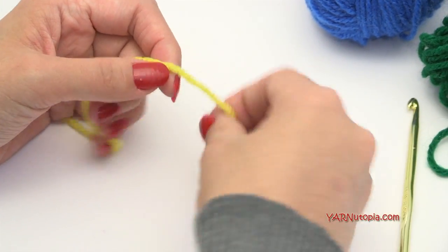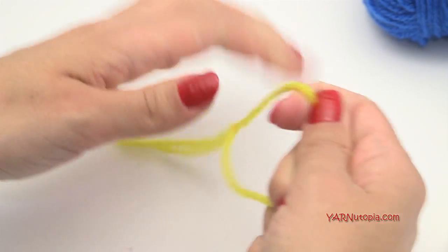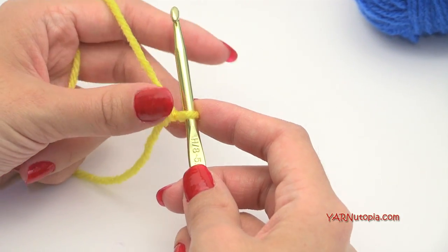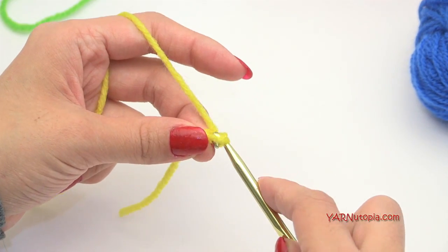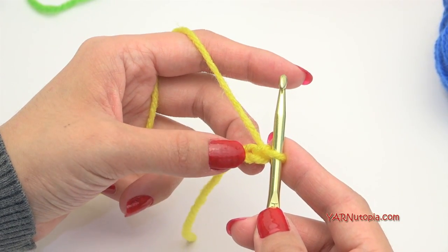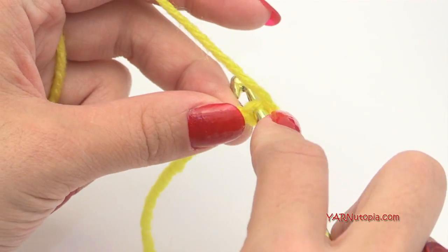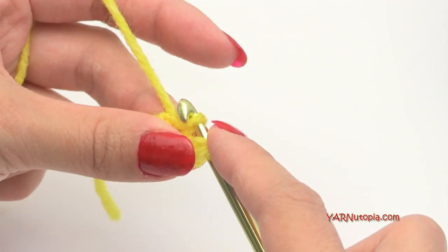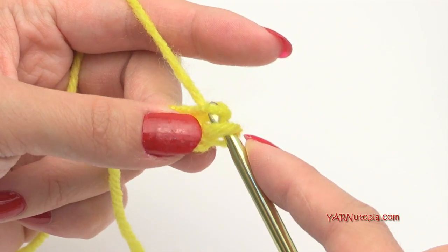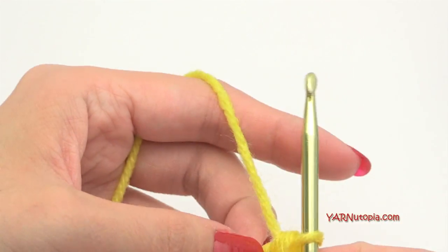To start out, we need to make a slip knot. Put the short end over the long end, fold that down, pull that through, and pull tight. Insert your hook and we're ready to go. Now we're going to make a foundation single crochet, so we need to chain two — yarn over, pull through one and two. Working in the second chain from the hook, insert your hook right in there, yarn over and pull that through. You now have two loops on your hook. Yarn over and pull through only one of those loops, then yarn over and pull through the last two loops. That is our first foundation single crochet.